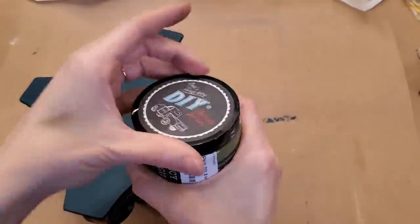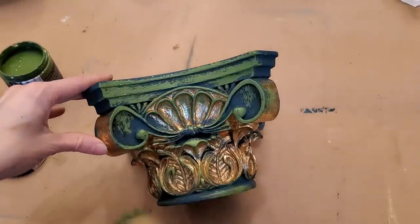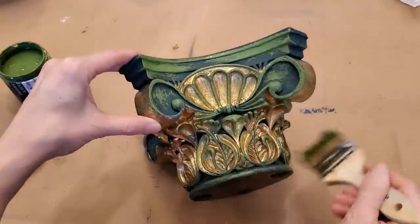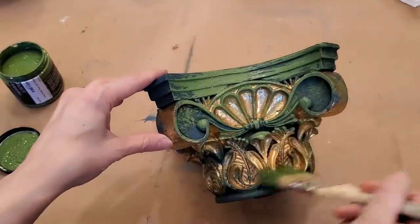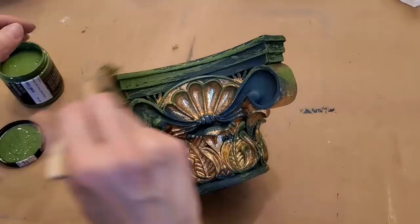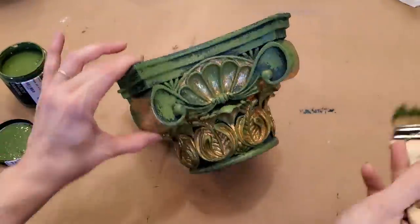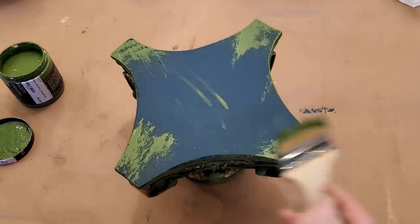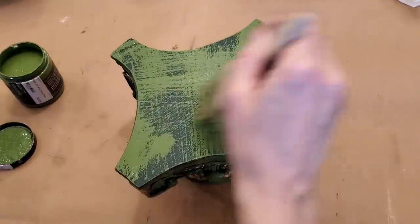After the first coat of paint dried, I layered a second coat in the color Fancy Farm Girl, leaving a lot of the Bohemian Blue and the gold exposed.